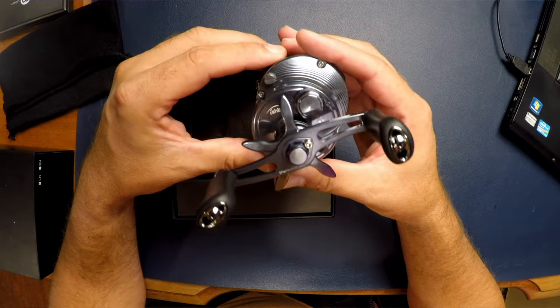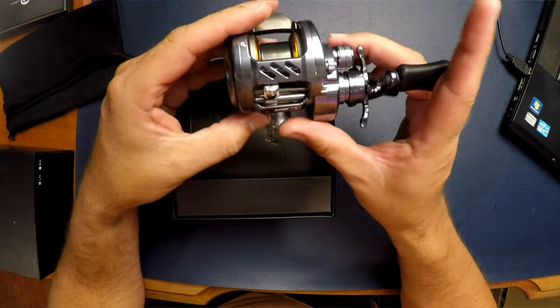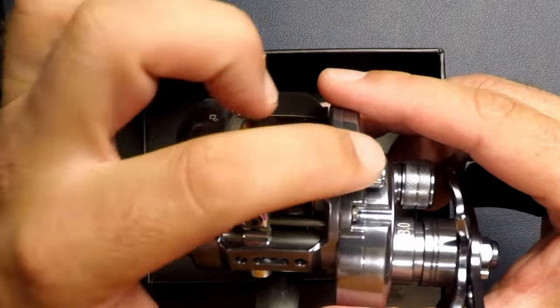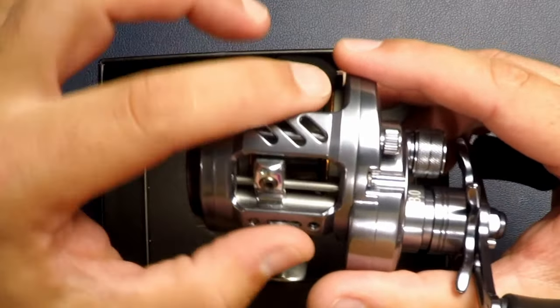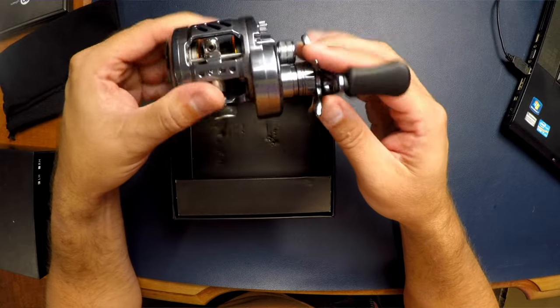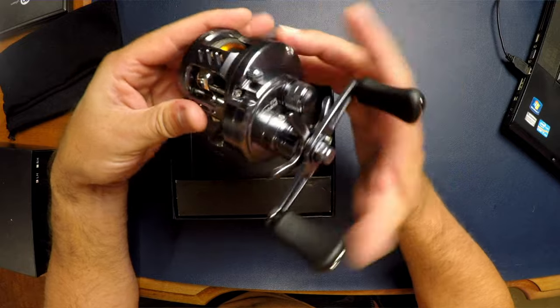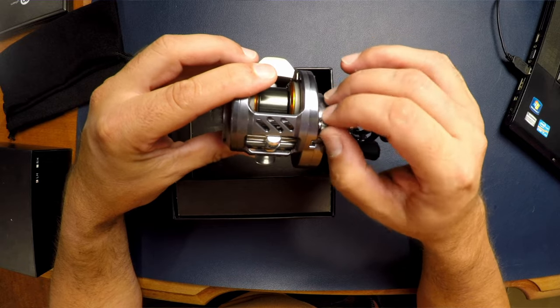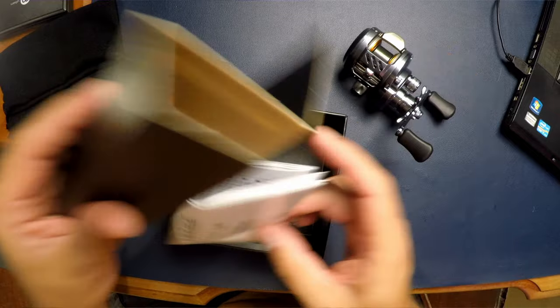There's obviously some long-term durability considerations. One thing Shimano did with theirs is you can see the machining lines — they didn't fully polish it — whereas iFishband made the decision to polish it up and make it look a little prettier. There's a slight color variation between the outsides and the center frame, so I don't know if they're different materials or just run at different times. All the instructions are in Chinese.